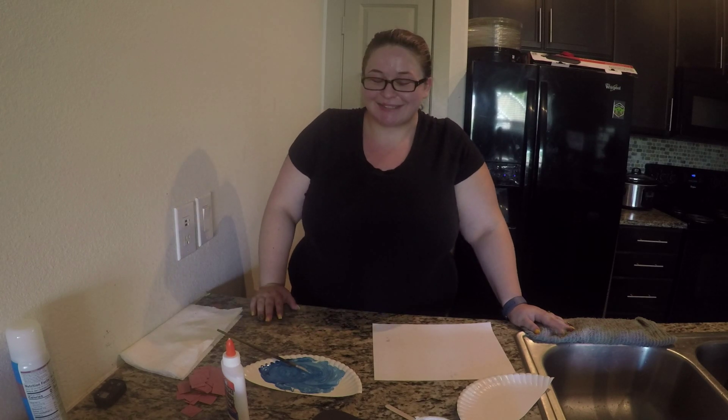Hey everybody! Welcome to Free Art. Today I'm going to make a pirate ship because we're learning all about pirates and mermaids this week.